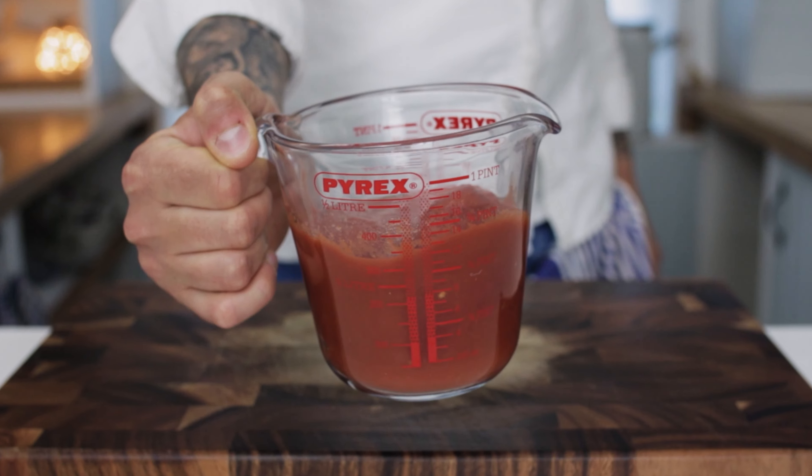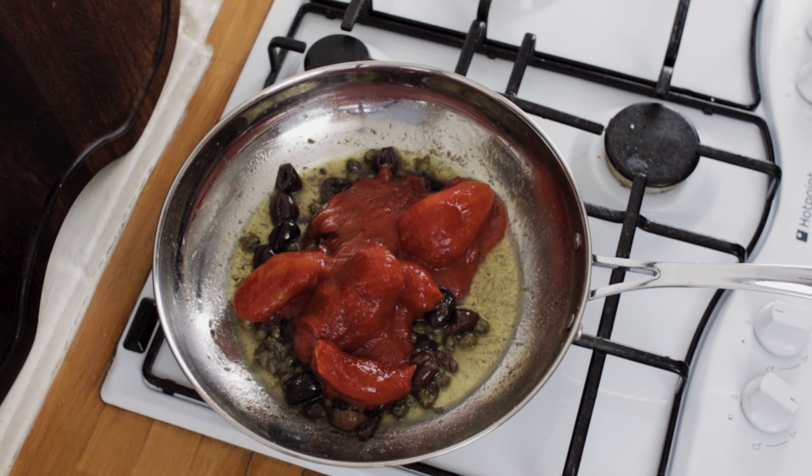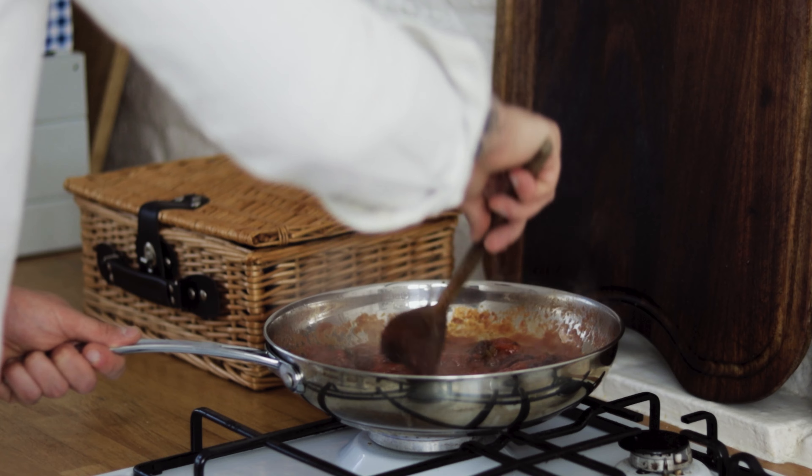Next we want some tinned plum tomatoes. Chuck in a tin of your tomatoes and as soon as they're in there, spend a minute to mash them up with the knife. Break up the tomatoes and give everything a really good stir through.